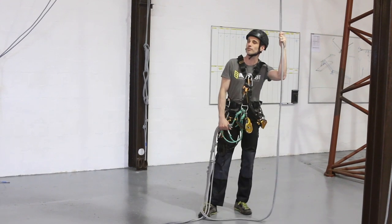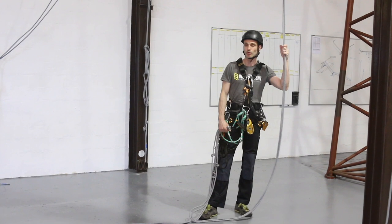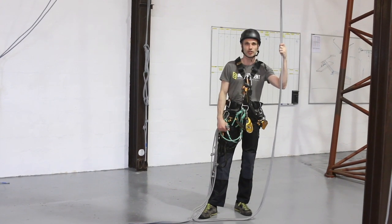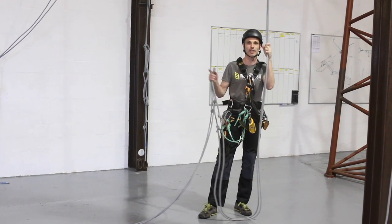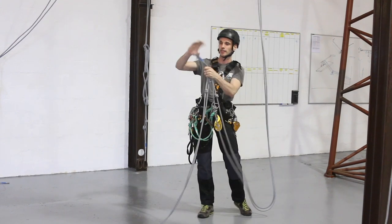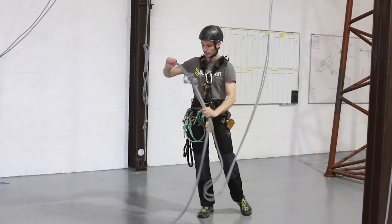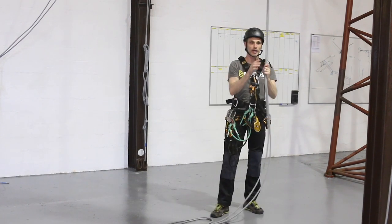This is a demonstration of a long rope transfer. With a long rope transfer there could be any distance between the ropes, so there is potential to take a large swing. I need to make sure that I can get a hold of the new set of ropes. I've got all four ends and I'm going to tie them together using an overhand knot, and now I'm going to head up.